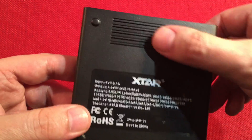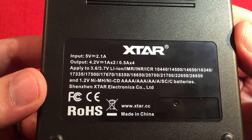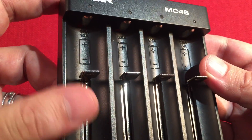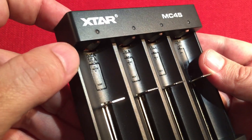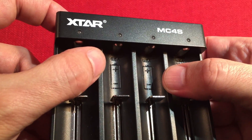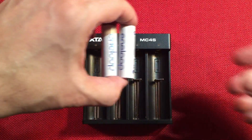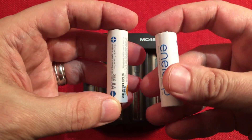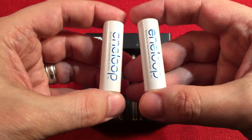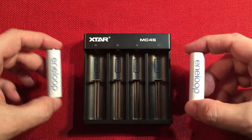On the back it's vented at the top — that's where all the circuitry is. The bottom shows the different types it can charge and the output currents. Each cell bay has little numbers: the outside bays say one amp, and the inside bays say half-amp. So if I wanted to charge AA nickel metal hydride batteries, I wouldn't want to charge them at a full one amp — I'd put them in the middle bays at half amp.